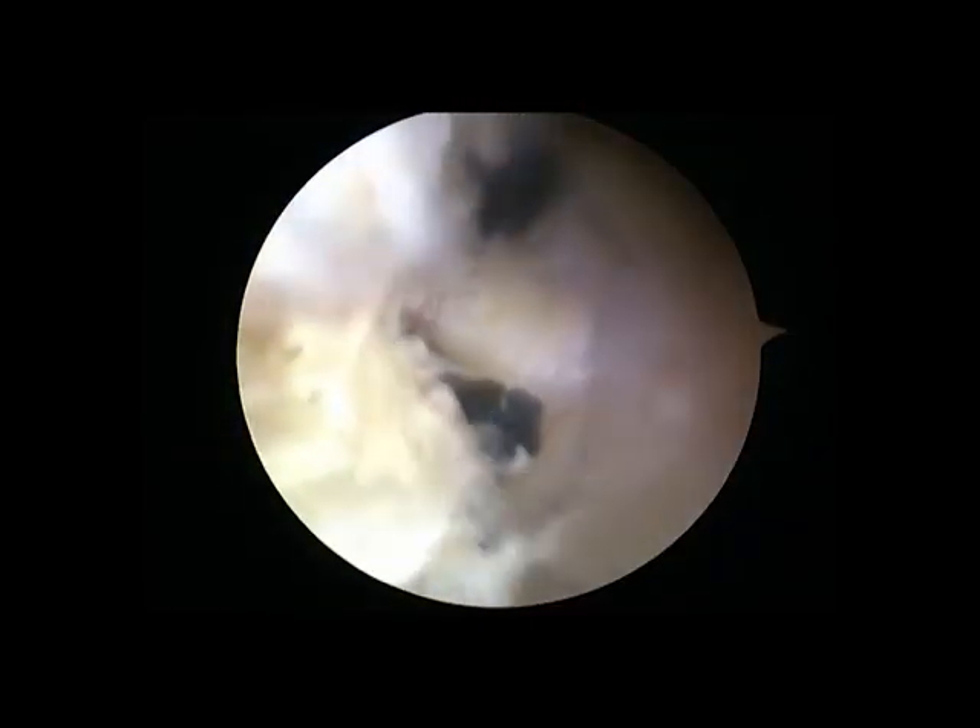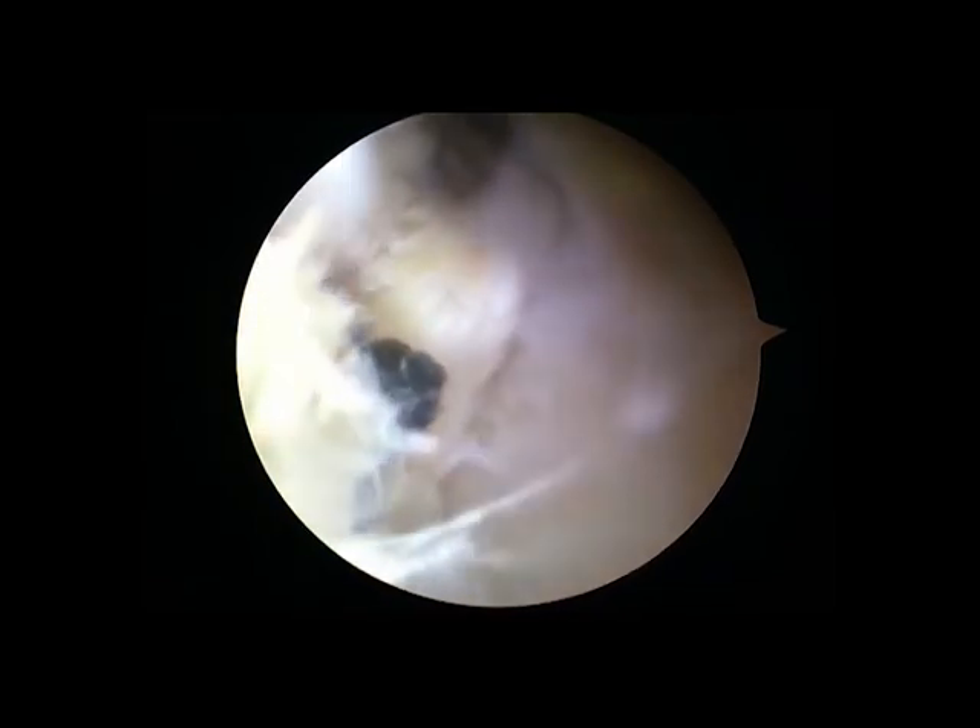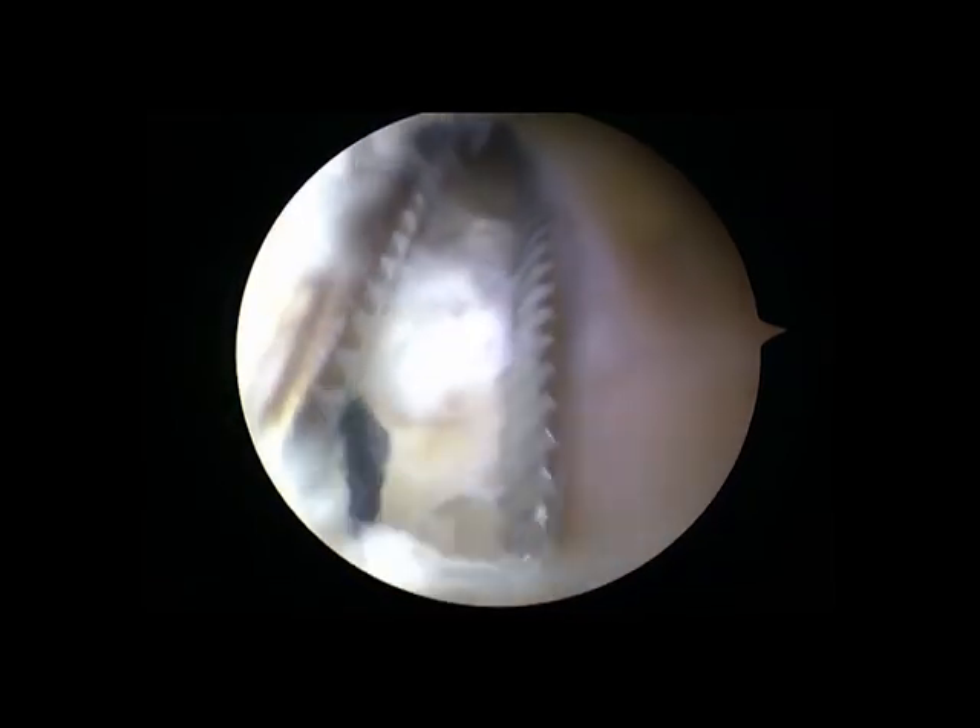As shown in the video, a non-absorbable suture can be seen, and it is then removed.